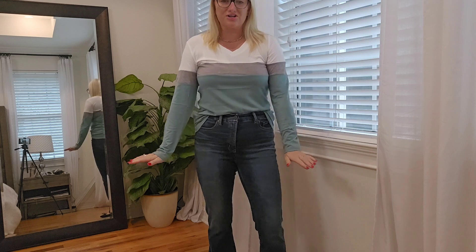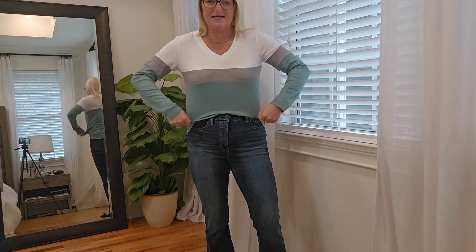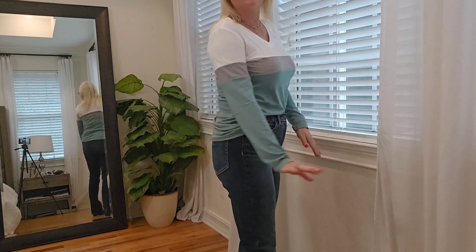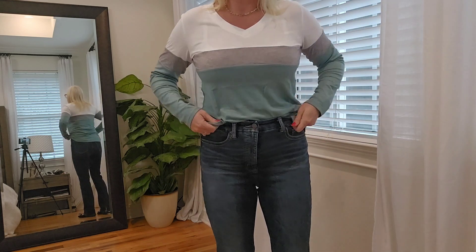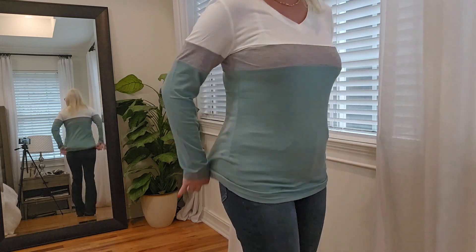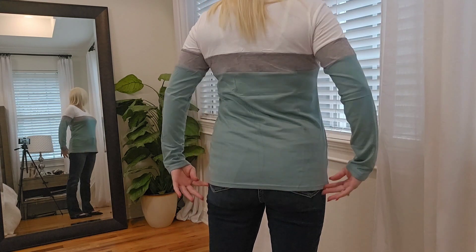Okay, here's the shirt on. Like I said, it is a medium. It fits really nicely. I did tuck it in the front just to kind of style it a little bit, but here it is untucked. It offers really good length. Here it is from the back side.